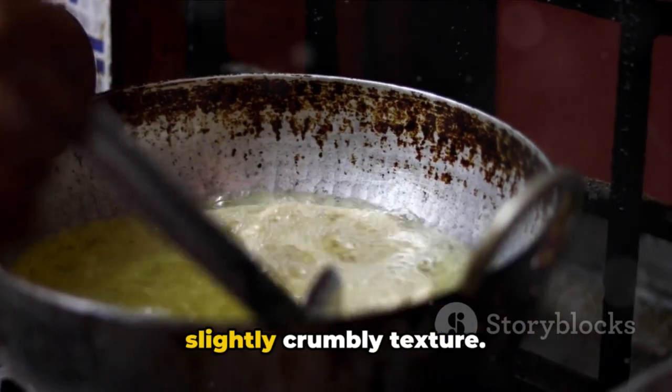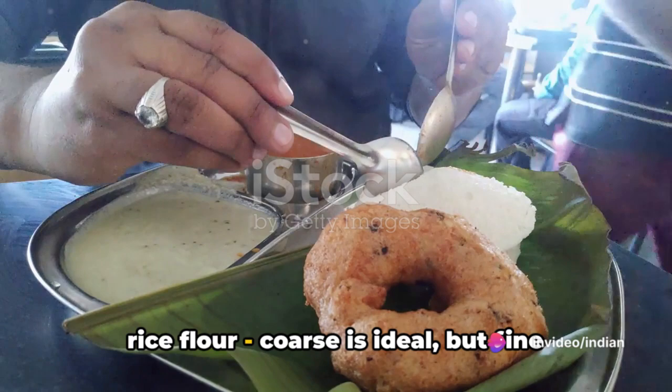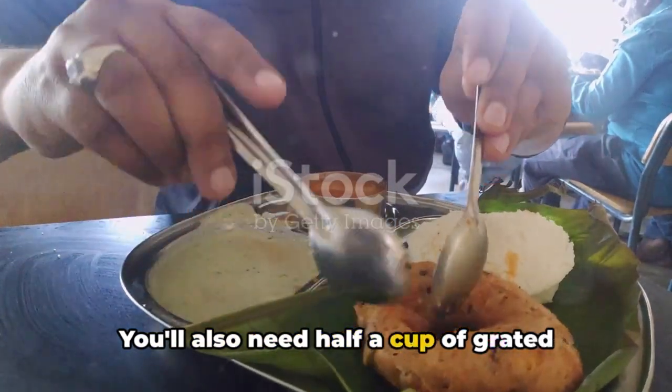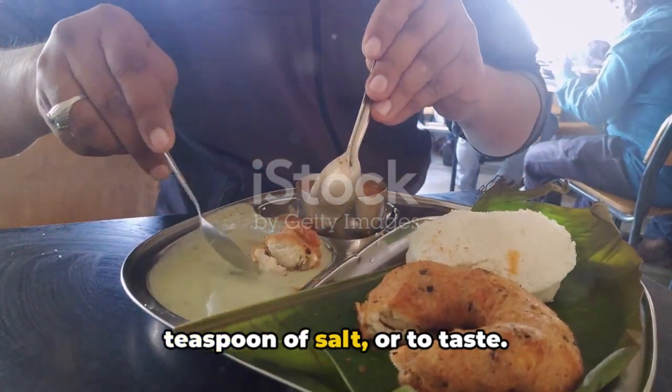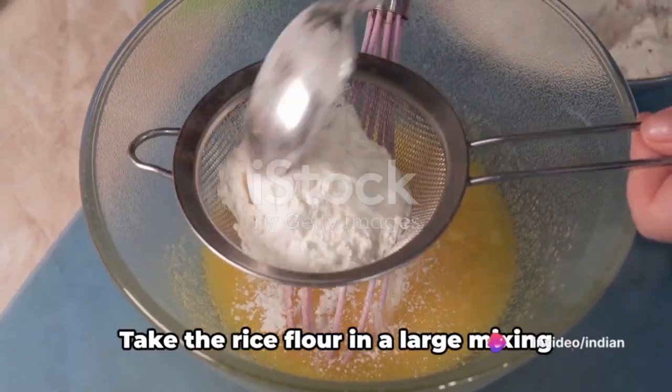To make Puttu, you'll need two cups of rice flour — coarse is ideal, but fine rice flour can also be used. You'll also need half a cup of grated coconut, water as needed, and half a teaspoon of salt, or to taste.